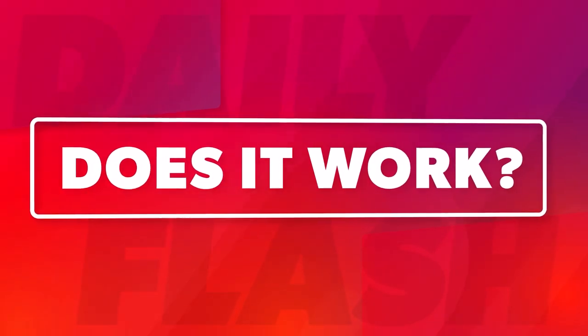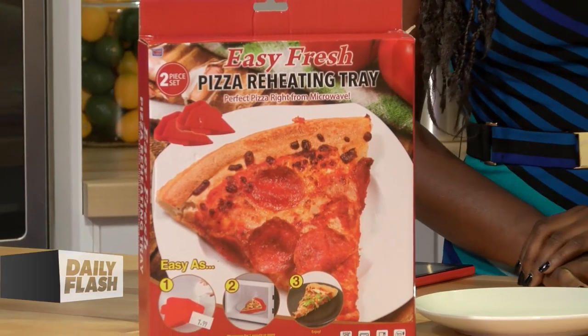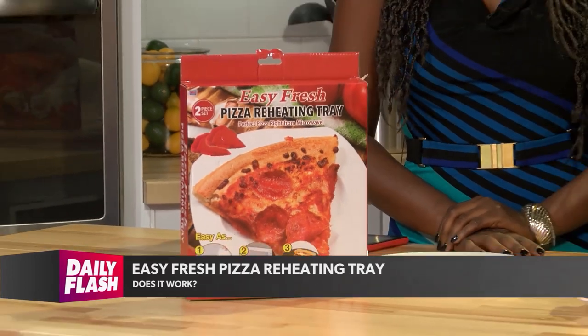Welcome back to Daily Flash. It's time for another exciting edition of Does It Work? This is where we take those As Seen On TV products and put them to the test to see if they actually work. Today we have the Easy Fresh Pizza Reheating Tray that you can get right off the guys you see on TV.